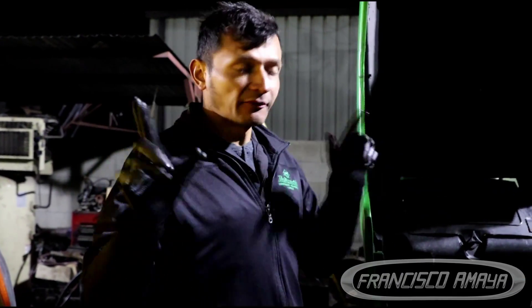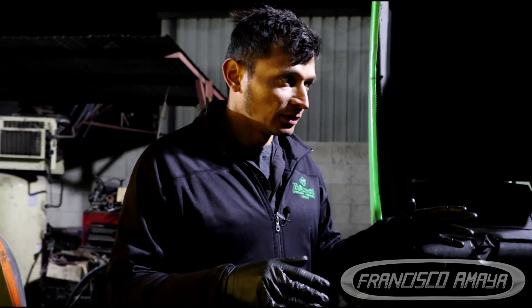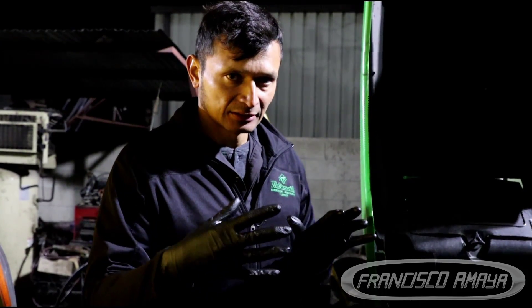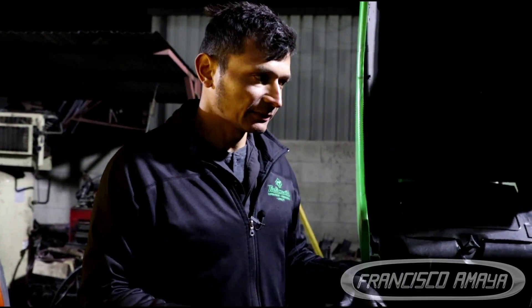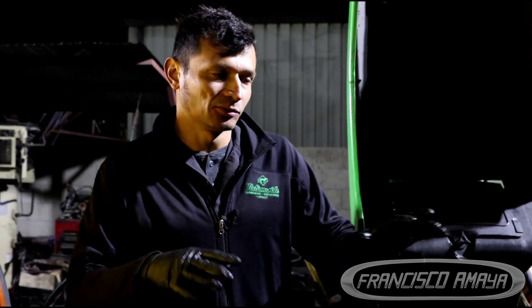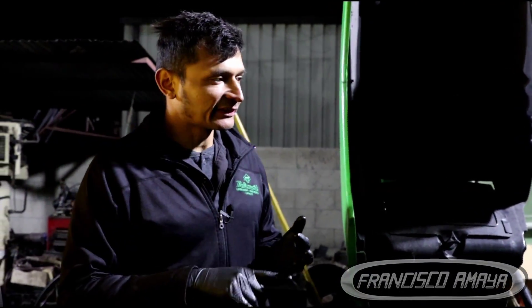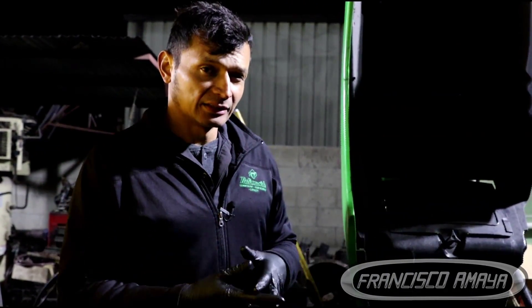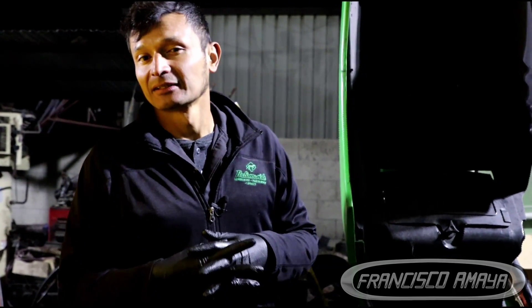If you have a Cummins ISX engine, it is very important that you pay attention to these problems. The back of the engine also leaks the same way as the front — the belt housing cover on the back. If you don't have any leaks front or back, and no problems with engine performance or oil pressure, you probably won't have any of these problems. But if you have leaks, performance problems, or low oil pressure, you probably have to do all of this, and it is going to cost you a significant amount of money.